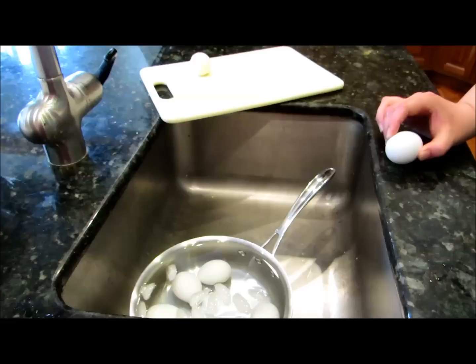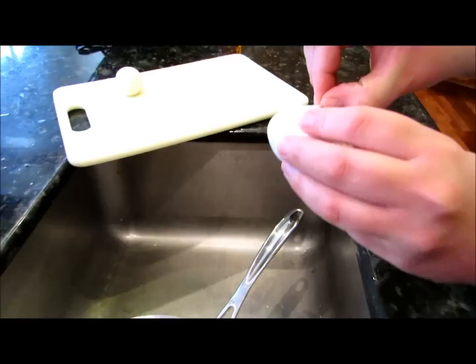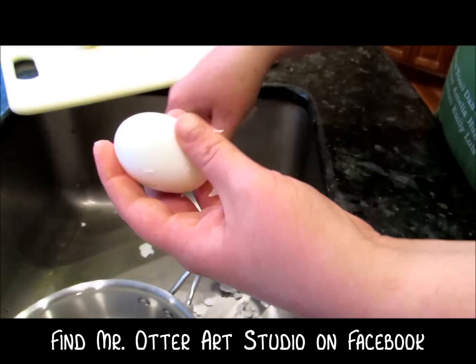Now that you've let it sit for 15 minutes, we're going to peel the eggshells off. What you want to do is gently tap it on a hard surface and make it go all the way around, then really gently just peel that shell right off.